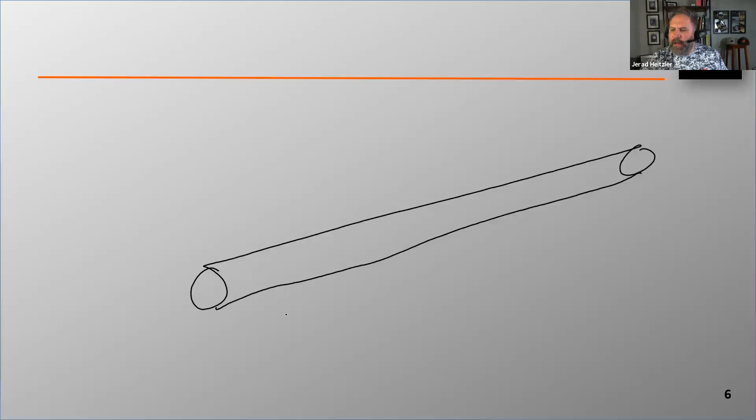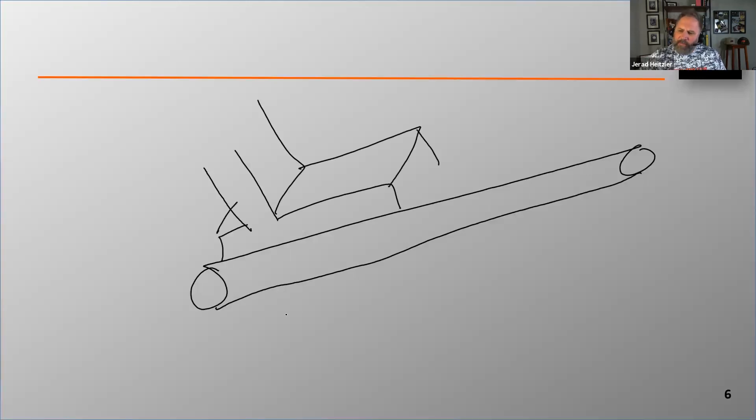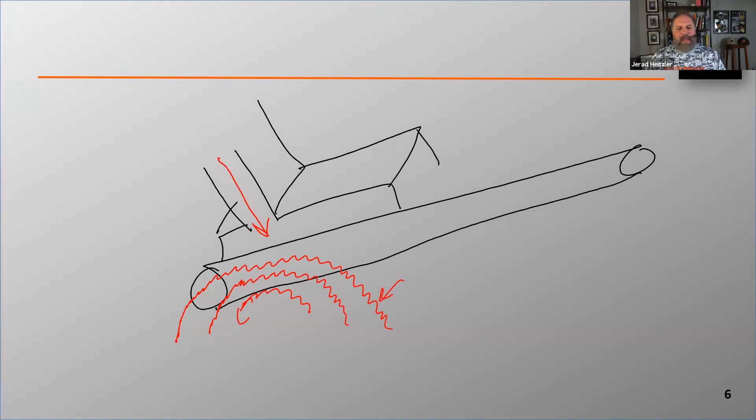Let me show you what I'm talking about to help make some sense of it. Here's a belt, and let's say it's getting loaded right here with material. Could that pile of material get as big as what I've drawn on screen? Sure. Could that pile of material get this big from spillage underneath the conveyor belt? Sure could. At some point it's very possible that this pile of material will bury the tail pulley.